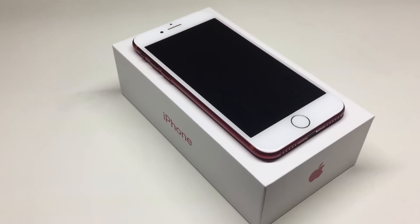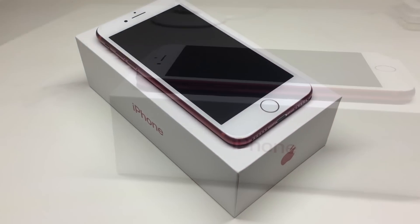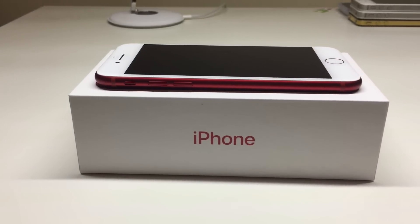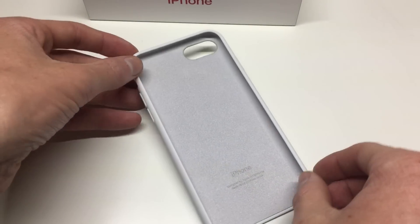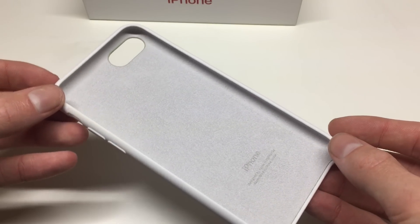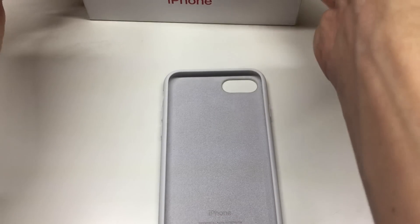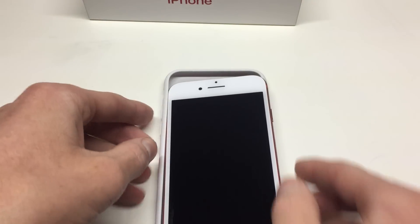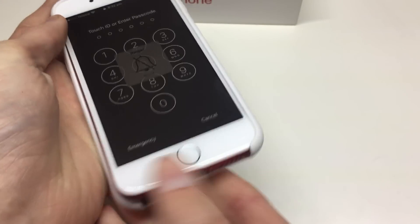Personally I think the Product Red iPhone 7 looks amazing. It looks great with its white display, although some people would prefer a black display — I don't mind it at all. I purchased an Apple case because it features a microfiber lining which stops your iPhone from getting scratched. Cheap cases can let dirt or sand roll around and scratch up the phone, but the microfiber lining absorbs small particles, which is always a good thing.